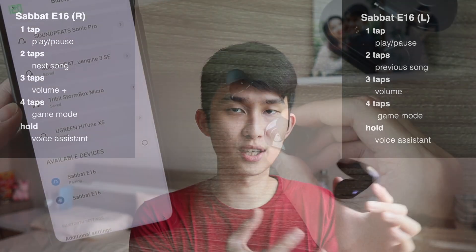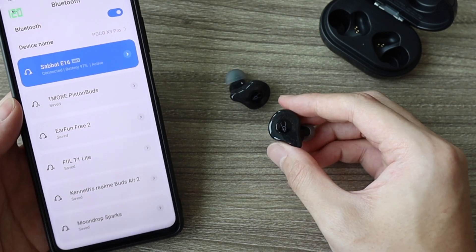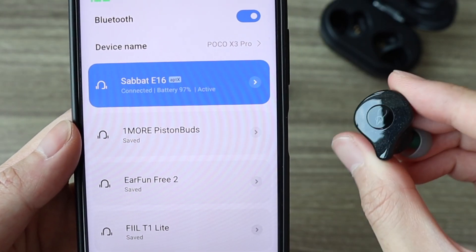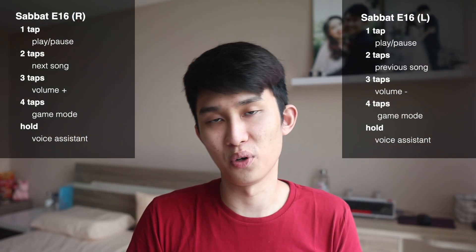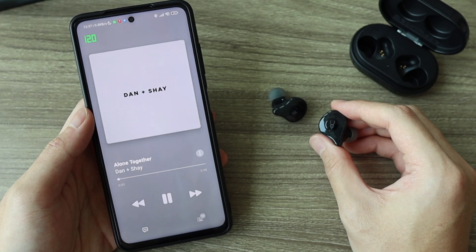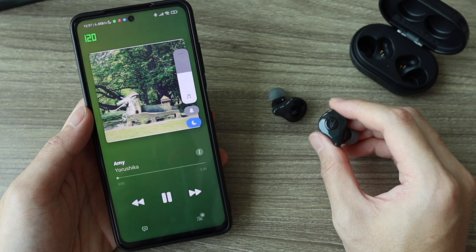But it only flashes when you take the earbuds out and they're looking for your device to pair. Otherwise, once it's paired, it won't light up anymore — so don't worry about that. For this physical button, I just want to take a second and say that I appreciate Sabot for sticking with it. I still think it's the most reliable control method. The pressure needed is not too much, and with the custom IEM design here, you're actually pressing onto your skull instead of jamming it into the ear canal. So great job, Sabot — controlling music here is a breeze.